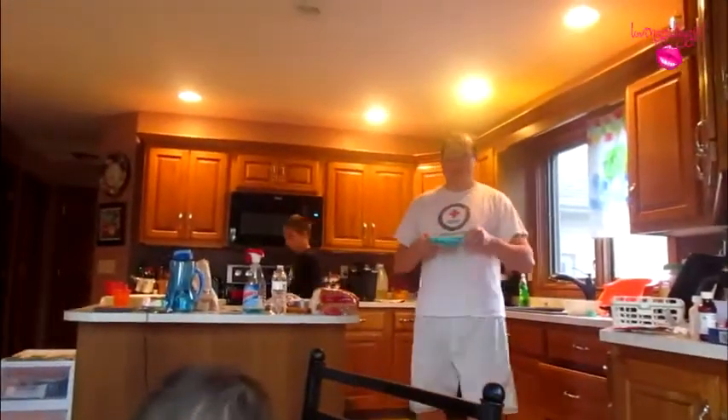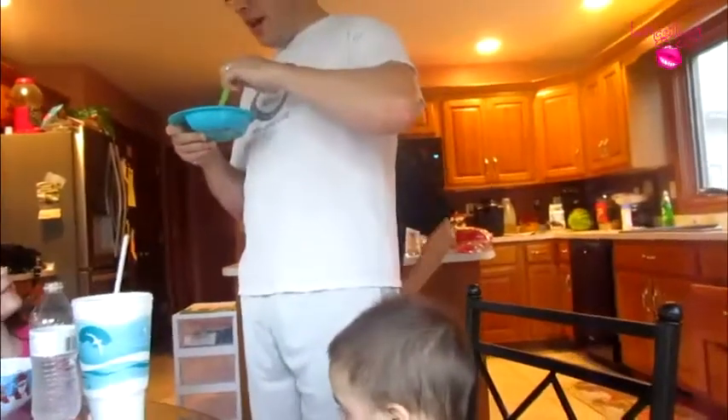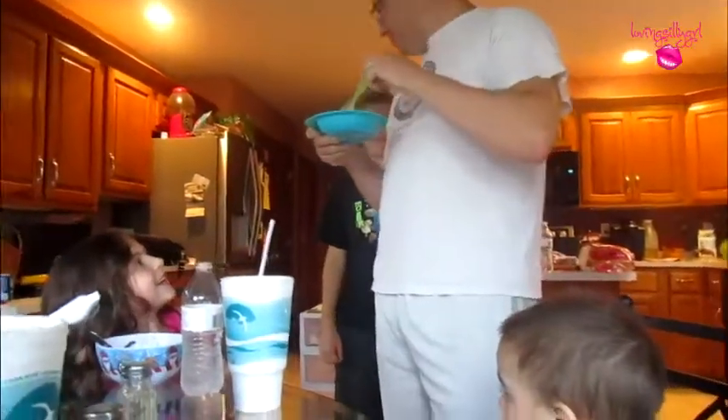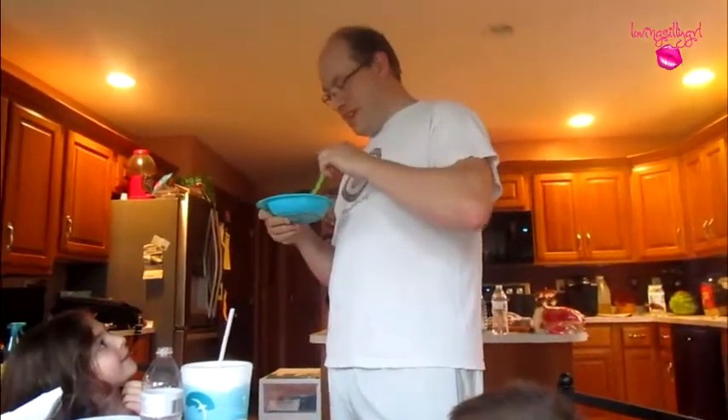Daddy, knock knock. Make sure you salt it some so it's not watery. Daddy, knock knock — oh my god, not so much. Oh my god, it's so much. Daddy. It's Daddy. Yes — knock knock. Who's there? They already heard you laughing. Daddy, you're done. Daddy's thinking — knock knock. It is there, I'm going through.